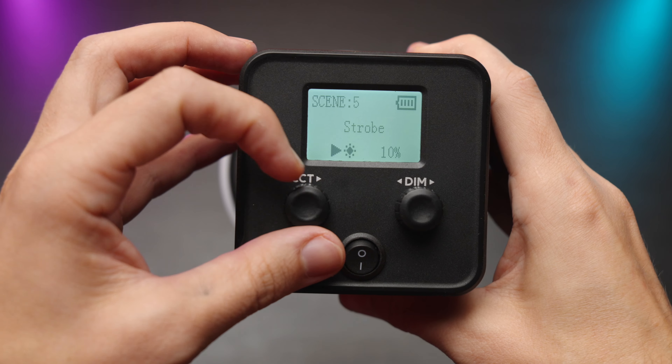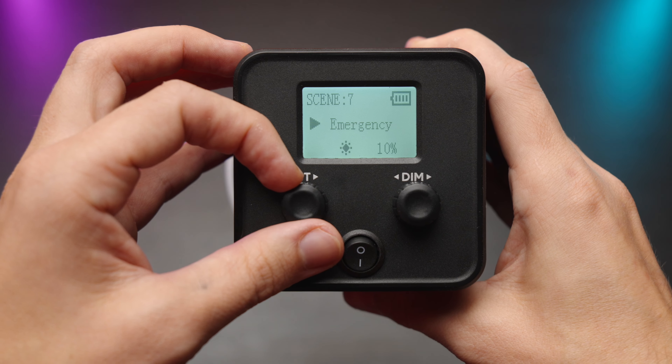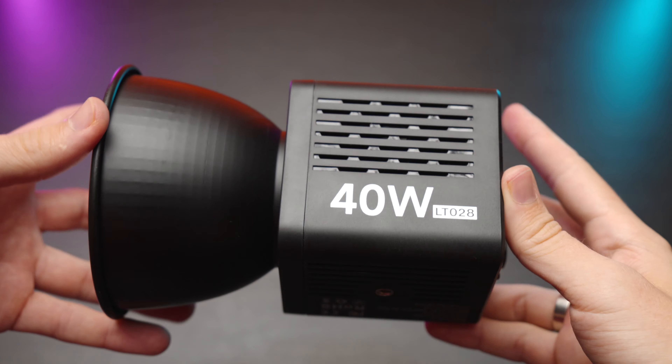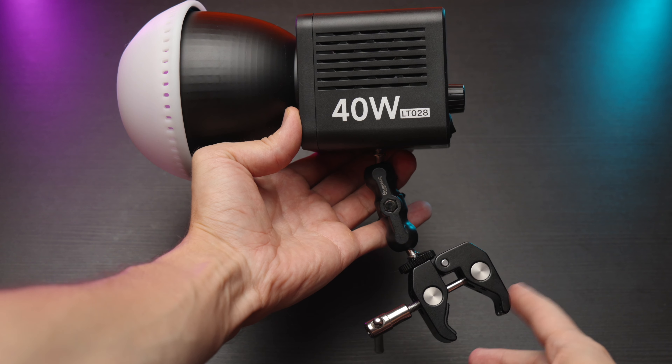This little light from Ulanzi comes with some color effects or lighting effects, but they are super straightforward and simple. I don't think you'll be using this light for the effects themselves. It has a quarter-20 inch thread on the bottom and you can use this light with something like this little clamp. I tried to clamp it to my curtain holder and it was super bright — even at one percent for my little studio.